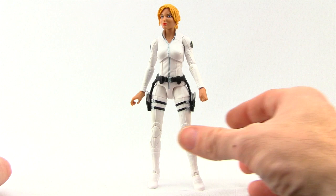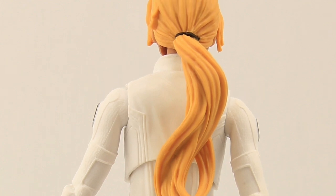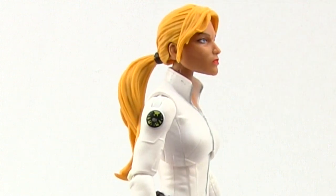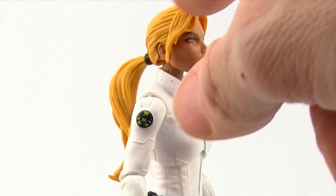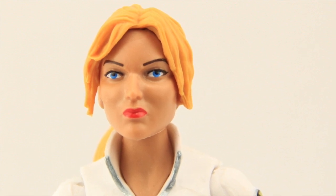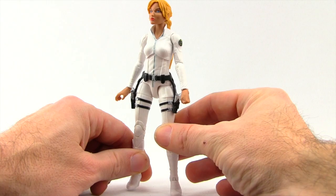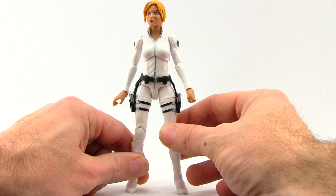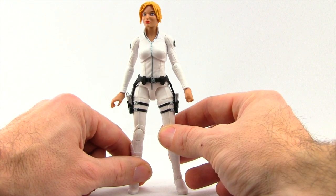Otherwise I think this is a pretty good looking figure. The face sculpt is solid for the most part. I like the hair sculpting — not a lot of paint applications on the hair, it's mostly just yellow with not much wash work, but I like the sculpting itself. There's a little hair band with a ponytail, and I like how they sculpted the bit of hair that comes down over the side of her face. I like the skin tones on the face, I like the eye pupils — nice and straight — and the red lipstick looks fine. It's certainly not the best female face sculpt we've gotten from Hasbro in this line, but it's by no means the worst.